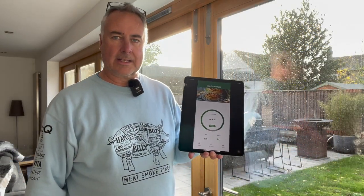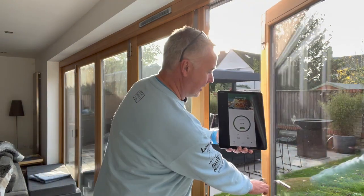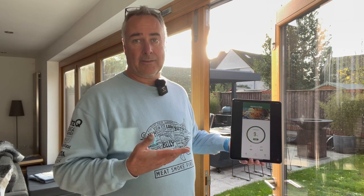With the windows shut there's no signal, but open the door — staying the same distance away — and after a couple of seconds it finds it. As soon as we remove the windows from the path, the signal works. So there is a limitation with windows blocking the Bluetooth signal; ours have a heat coating which may make them slightly different, but it's worth being aware of.